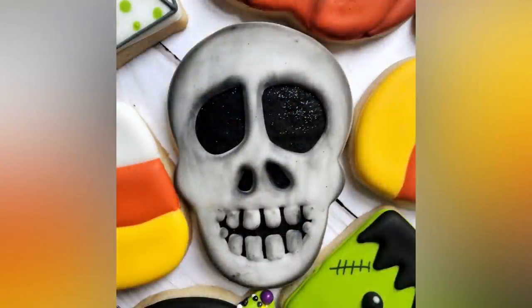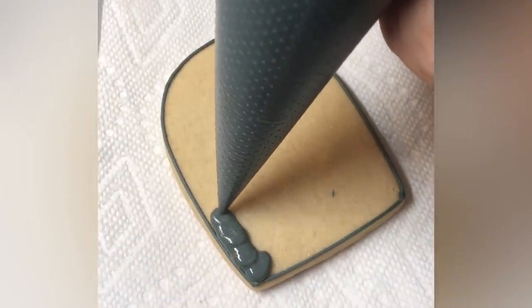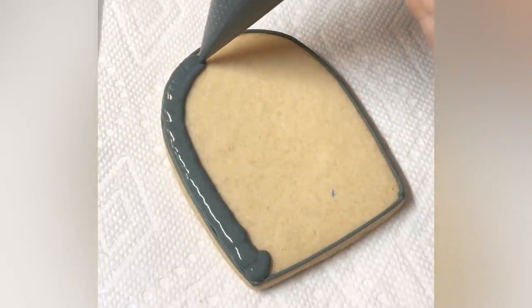This is a skull, so my eyes are not perfectly symmetrical — but it's a skull. Are actual skull eye holes perfectly symmetrical? Maybe they are. Anyway, this next cookie is hands down one of my favorites from this entire set.